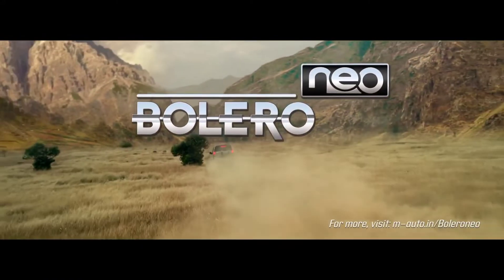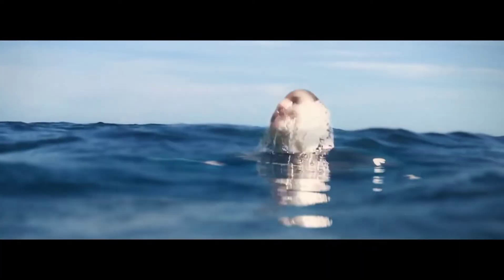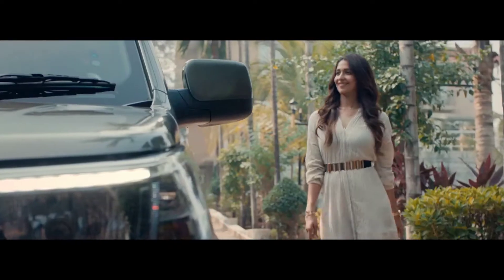Hi guys, my name is McReeves and I'm going to talk about the Bolero Neo Carpathian. This Bolero Neo Carpathian is a mixing of TUV300 and Bolero — 70% TUV300 and 30% Bolero. Let's go to the video clip.